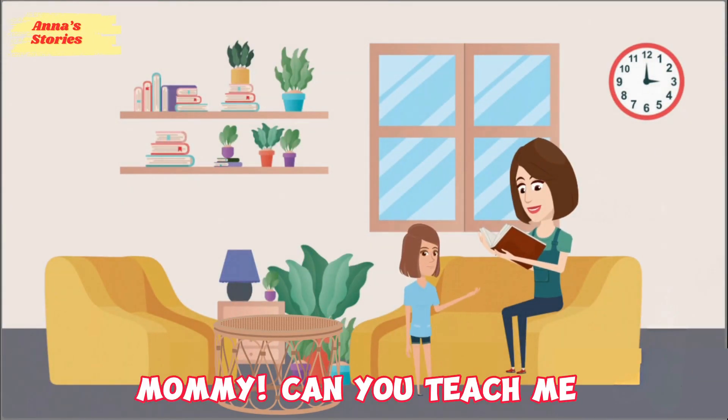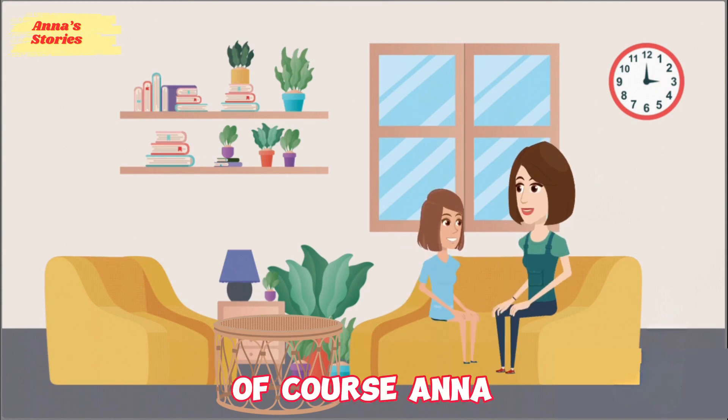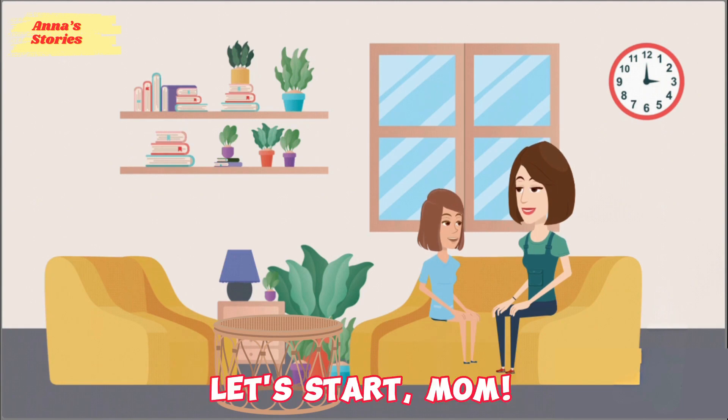Mommy, can you teach me how to tell time? Of course, Anna. I'd be happy to help. Let's start, Mom.